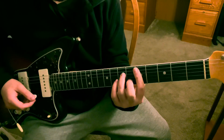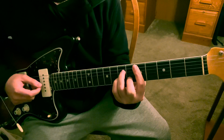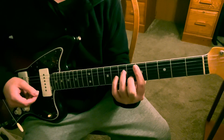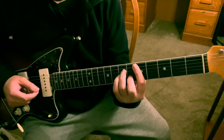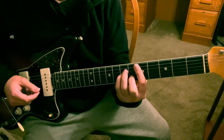So one other way you could play this chord - he does that little hammer-on pull-off, and he's going to do a hammer-on pull-off on the seventh fret G string.